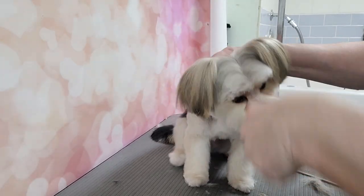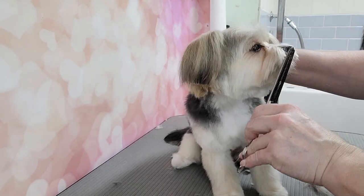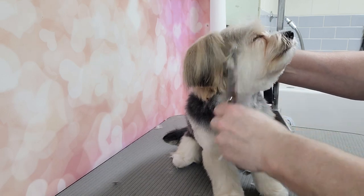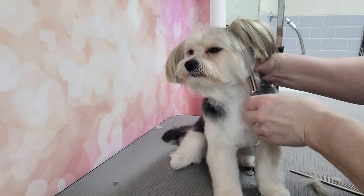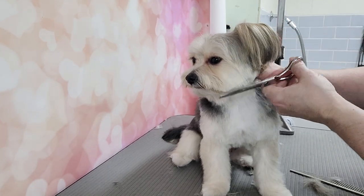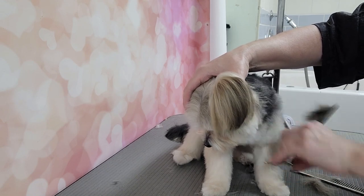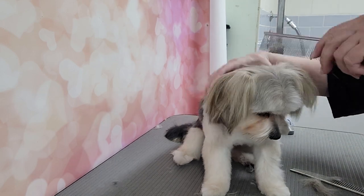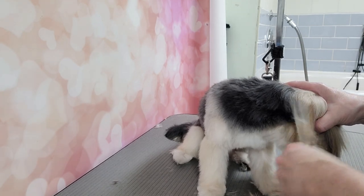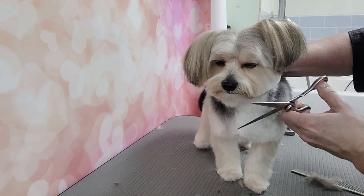We're almost done — I just need to use my thinning shears to thin this up and make it more round. There's too much hair there. I'll make it more clean up there. His hair is sticking out now because his ears move. I think I'm going to get some of this hair off the back of the ears — it's more or less like the back of the neck, so it's better to go shorter back here.